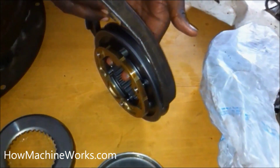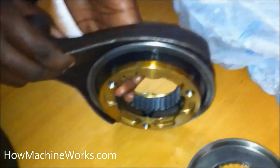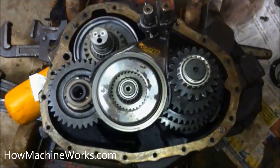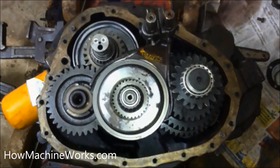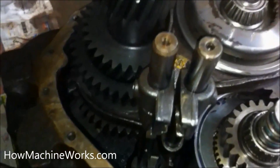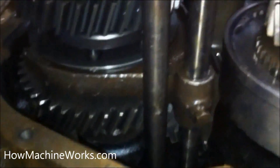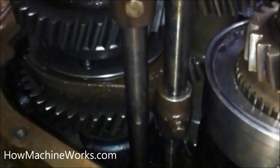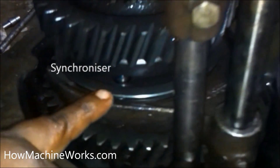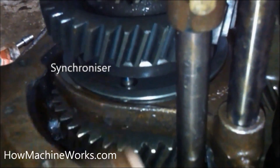Let's go further and see how the fork is getting installed into the synchronizer. That's the fork and that's how it is kept. The end of the fork is connected towards a shaft which is directly connected to the gear lever. Let's see how the fork is assembled inside the gearbox. You can see the shaft and the fork which is connected to the synchronizer and the gear — that's the first and the second gear. As this fork moves by moving the gear lever, the first and second gear gets engaged.